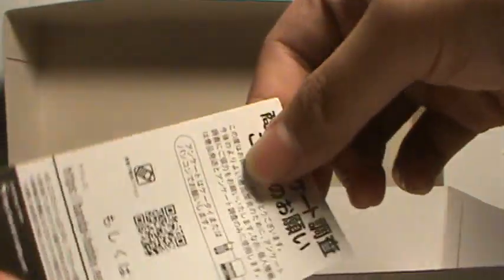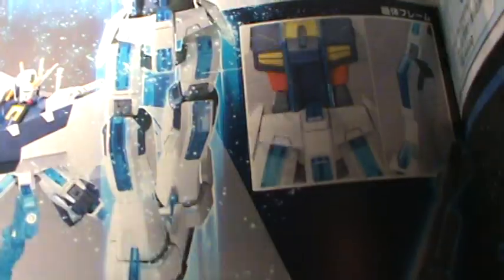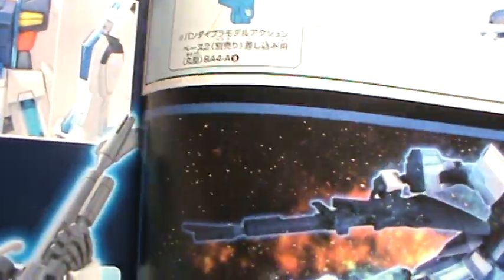Sazabi owns all. You get this little scanning card thing — useless here in America. And we have the instructions, very basic looking. Nice art in the front, some very nice poses. Shows it can be used with the action base — all that goodness.